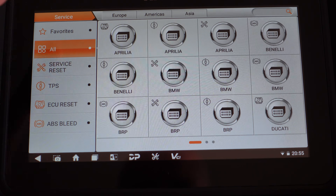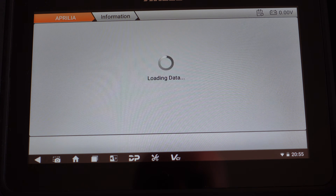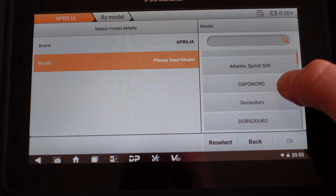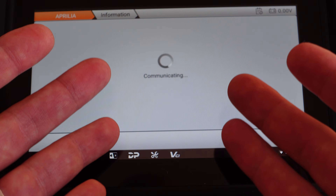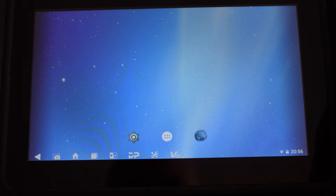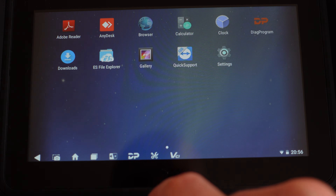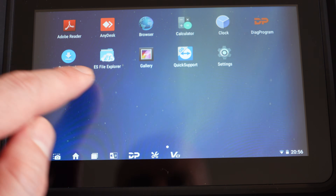Clicking on Aprilia for service reset and entering into that, we can see on the right all of the bikes supported for this function, including the Tuareg. There's no bike connected right now so it won't connect to anything. We need to head into the garage and get this connected to the bike. But just before that, a quick look at the rest of what's on the tablet — on the desktop we've got Adobe Reader, downloads, a file explorer, and AnyDesk to connect remotely with the help desk for any assistance needed.